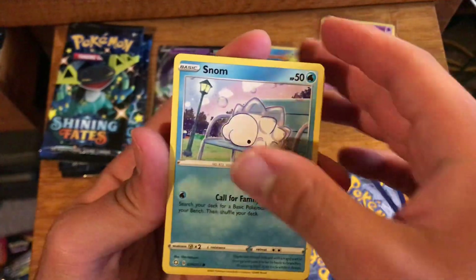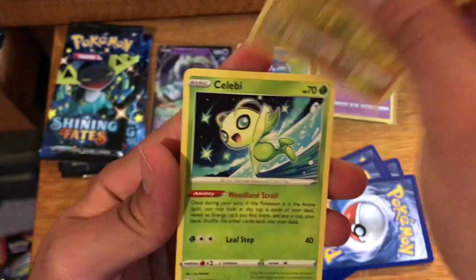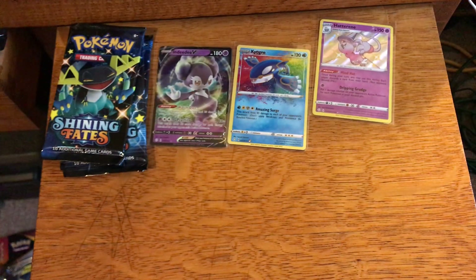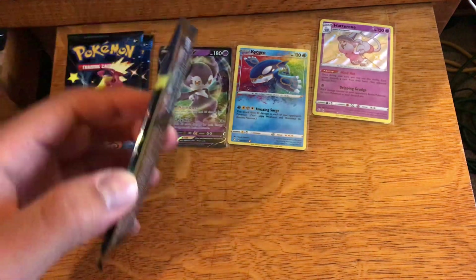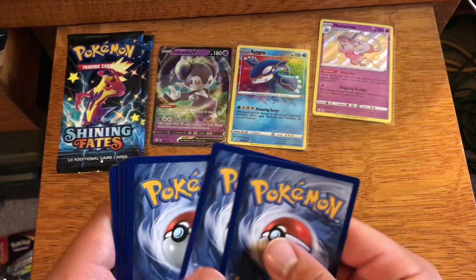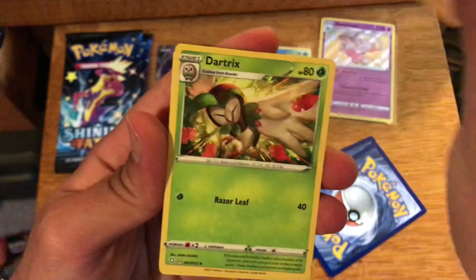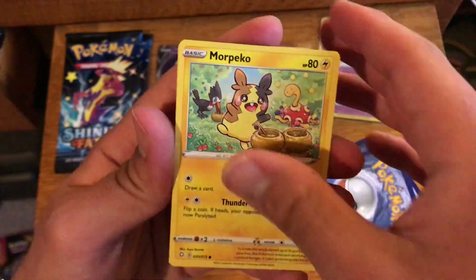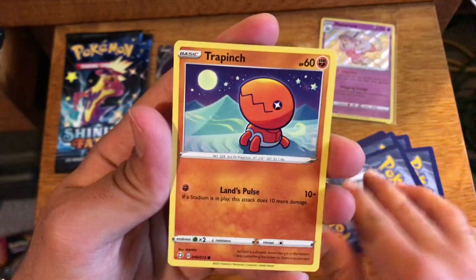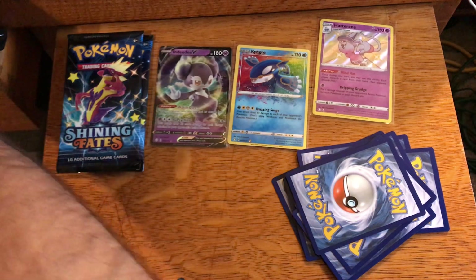We don't have shiny Hatterene so I'll gladly take that. We want shinies we don't have since the set is so big, but let's keep in mind all the full art trainer cards that we also haven't pulled — we've only pulled one, and that was Skyline, which is one of the more sought-after trainer cards. Hopefully we also get those. Even though shiny Sweetcoon and shiny Ditto V-Max are the number one chase cards right now, I'll never say no to another Charizard card.